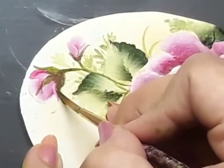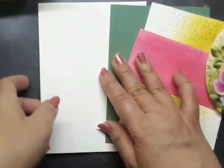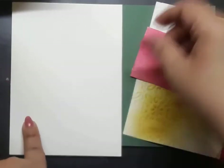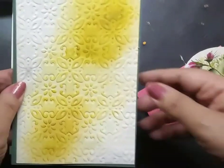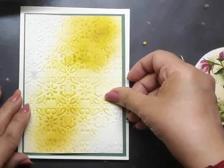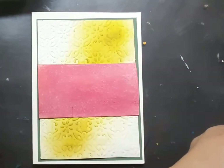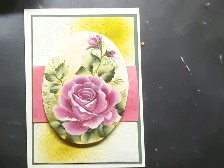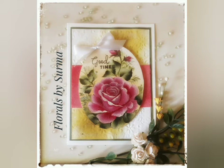Once I am happy with the painted panel, I go ahead and assemble the note card. Here I have my white note card base. I have also brought in a green card stock panel cut to size to frame around the embossed panel, and this is how I have mounted it on the white card base. Next I bring in the little pink paper, and finally I mount the painted panel on the rest of the elements. I also went ahead and added a sentiment and a little satin bow to make the card more adorable.